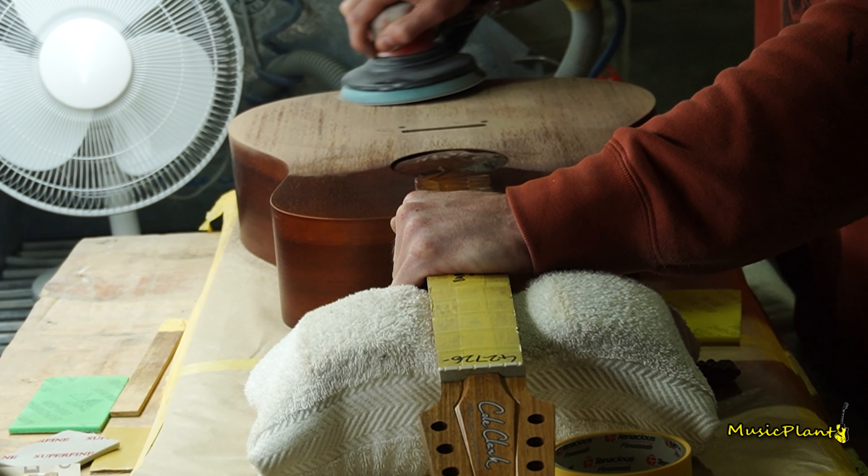We actually have a carved top, so it's actually thicker in the middle and thinner around the edge — you can see the carvings on it. It's CNC carved at the top and has channels for the bracing to glue into. We run a V off the neck, a reverse V here, and a small X in the middle, which we introduced in about 2017.